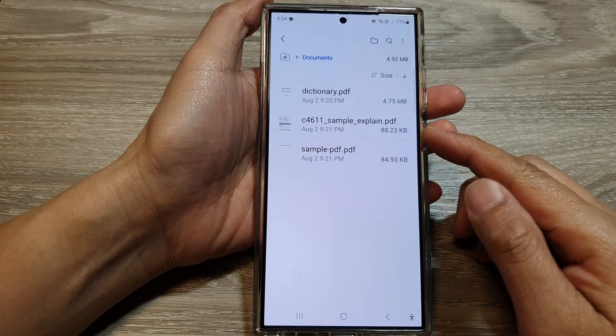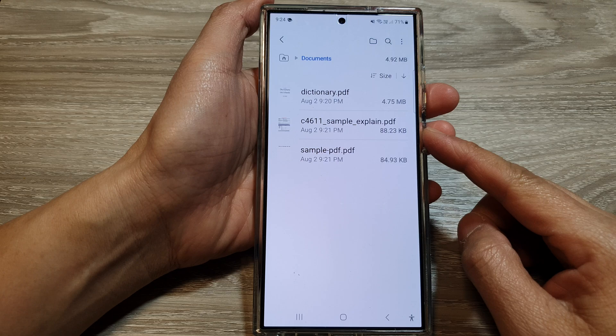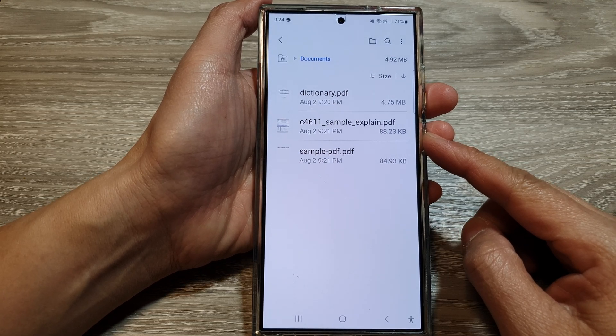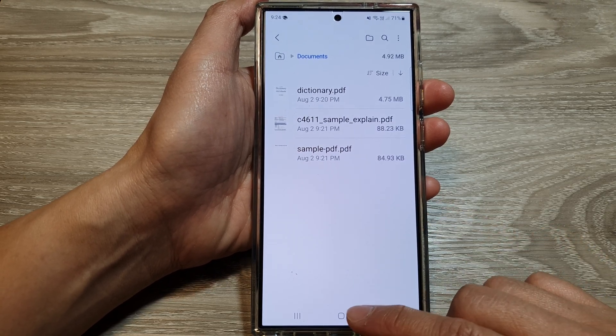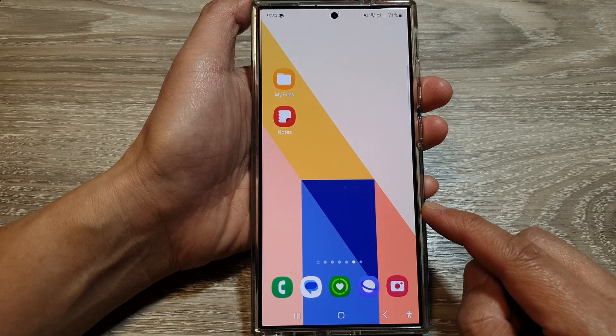How to merge or combine multiple PDF files into a single file on the Samsung Galaxy S24 series. There are multiple ways of doing this, so I'm going to show you two different methods. First, we're going to use the online method that doesn't require you to download any third-party app.